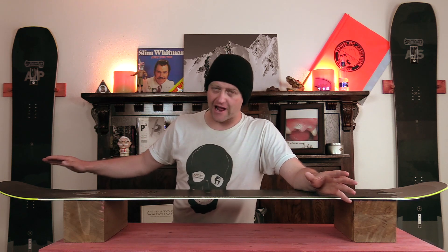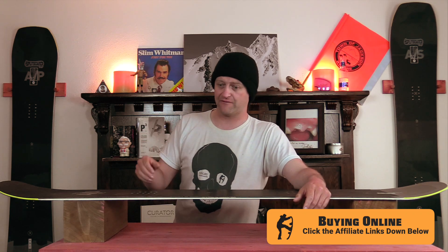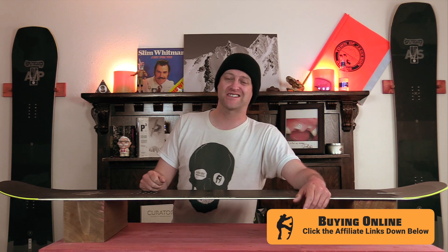Who's this board for? The hardest of charging freeride riders that wants the stiffest snowboard they can find. Talk about a snowboard that is definitely not designed for anything that I would want out of it — this is not the board for me. It's a good board for what it is, but it is not the board for me. This is not for the weak and not for someone that wants to be laid back.